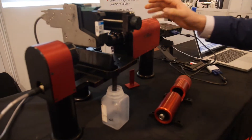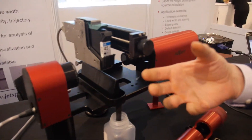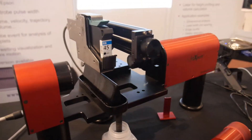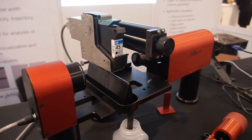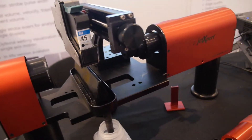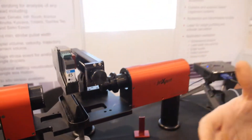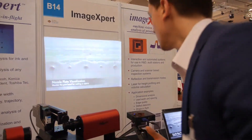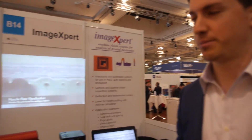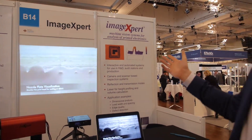What the JetExpert is used for is visualizing and then performing measurements on various printheads — any print head in the market. Whether you're trying to develop new ink or develop new print heads, this product would be useful for your R&D. Another big aspect of the company, which is what it was built on for the past 20 years, are our inspection systems.